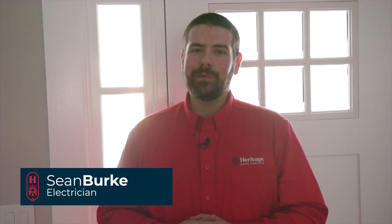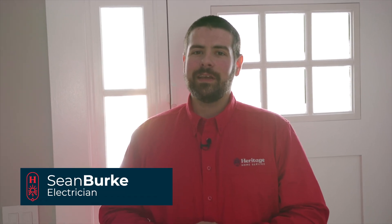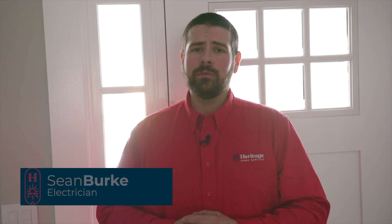Hi, I'm Sean, electrician with Heritage Home Service, and today we're going to be talking about what we do during an electrical safety inspection and why it's important for your home.